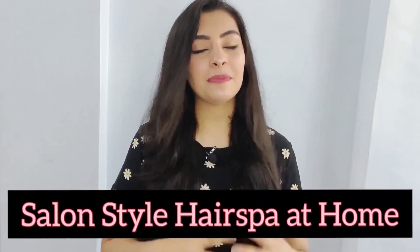Hi guys, welcome back to my channel. I hope you guys are doing well. In this video, I am going to share how to do a hair spa at home.